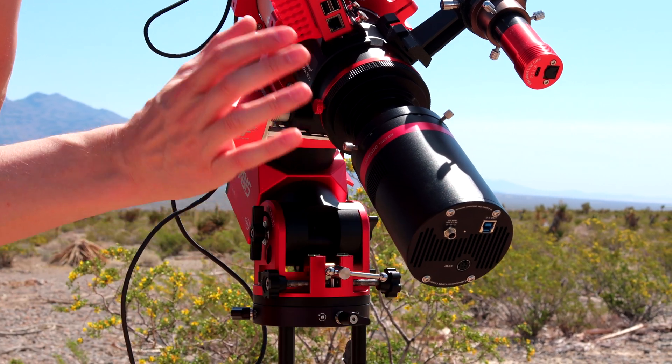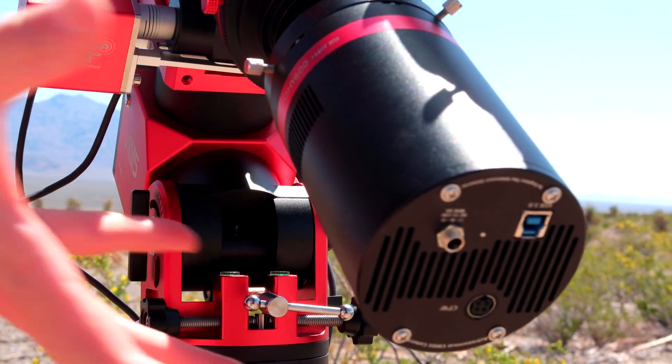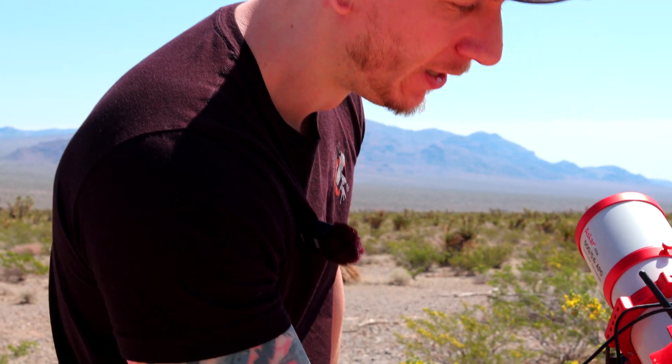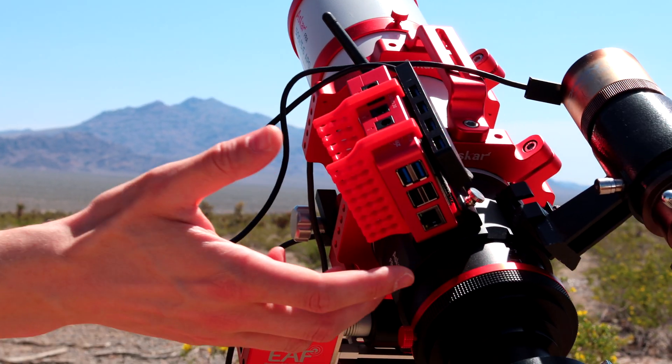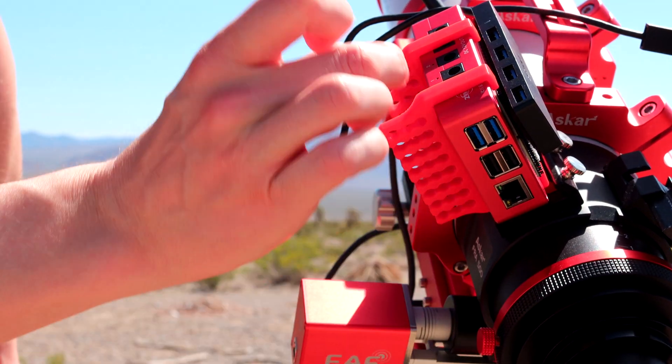So the camera situation is interesting. This is a QHY 600C, which is our main camera for home. We have the ASI Air here, and yet we're using a QHY camera. So what's happening? We use the ASI Air for power and for everything.